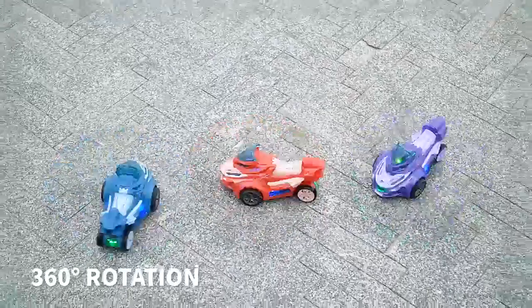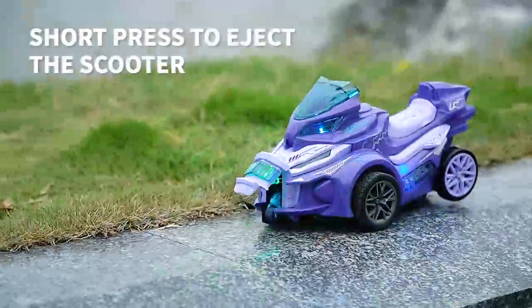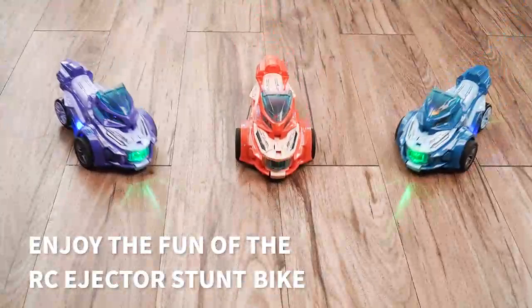360 Degrees Rotation, Ejector Stunt Function, Colorful Lights While Driving. Short Press to Eject the Scooter. Crash and Pressure Resistant. Enjoy the fun of the Remote Control Ejector Stunt Bike — Music included.